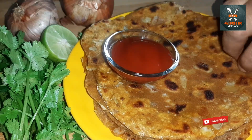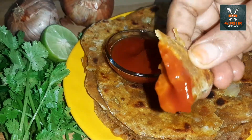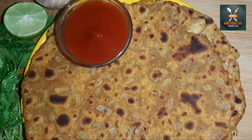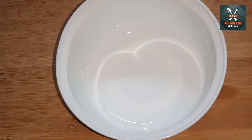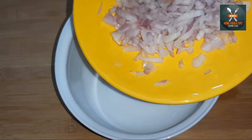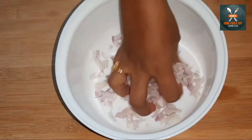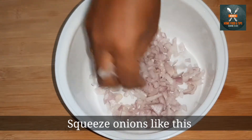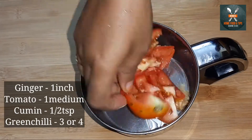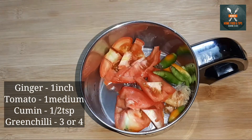We are ready to prepare the onion. We will prepare it in the pan. We will prepare a plate and add a medium-sized onion. We will squeeze our onions.